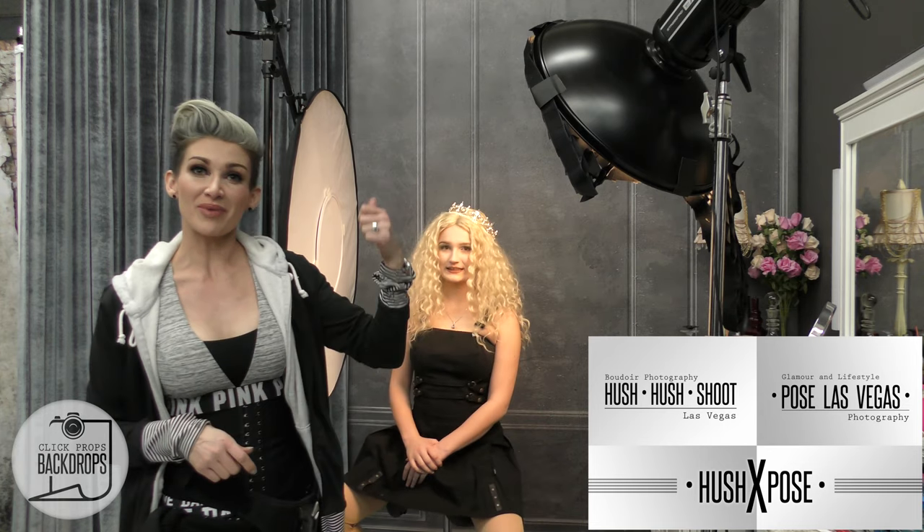Hey guys, I'm Kat Armanderas here in Las Vegas at my studio at Hush Hush Shoe and Pose Las Vegas. Behind me I have Jocelyn Thornton, who is my daughter and also runs a branch of the business called Pose Midwest out in Michigan. She's modeling today in front of my backdrop.